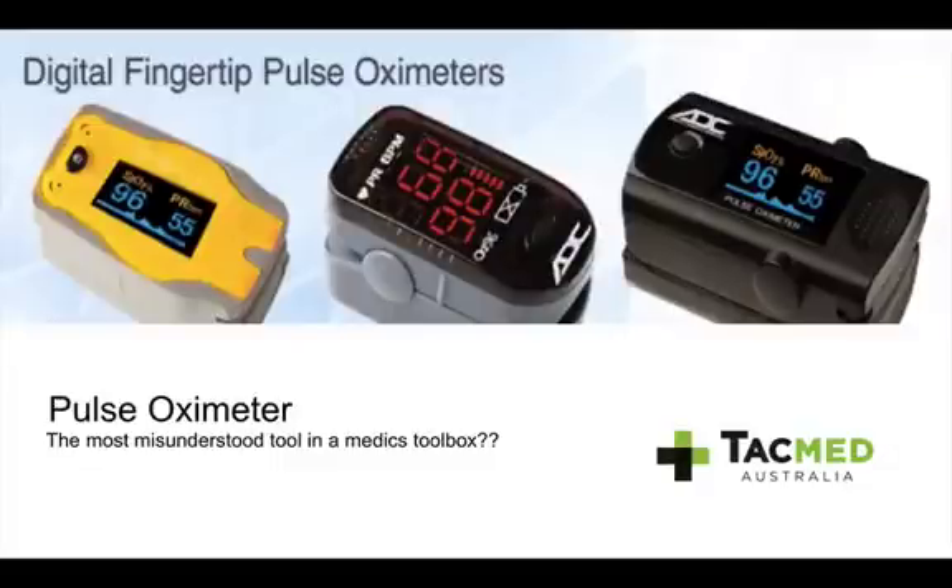Hey guys, Jeremy from TACMED Australia. Today we're going to do something different — a small online lesson on the pulse oximeter.